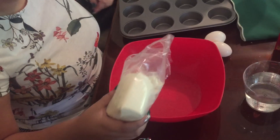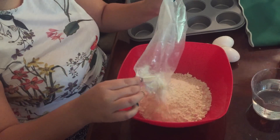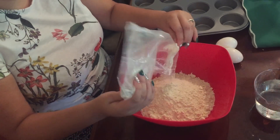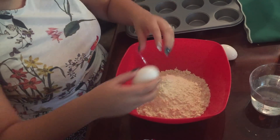First you're going to put in the pineapple mix inside of your bowl. You can also make it from scratch but it's easier if you just buy it already made. Then you will get your three eggs and crack them.